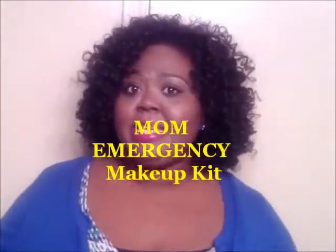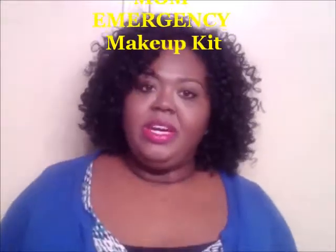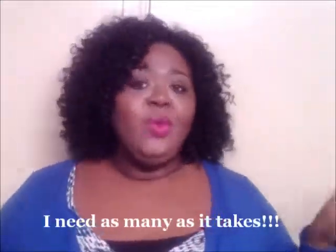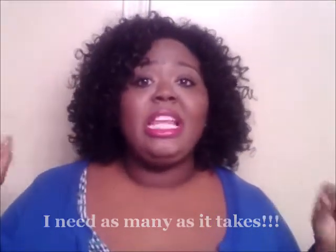Hello everybody, Merritt's KDK here, coming to you with my Mom Emergency Makeup Kit. Now I know you guys are like, how many makeup kits do you need? If you want to see a makeup collection, I will put a link to that video below. But this is my Mom Emergency Makeup Kit.